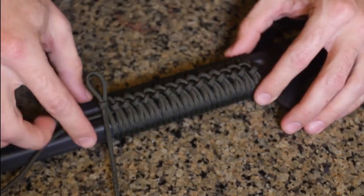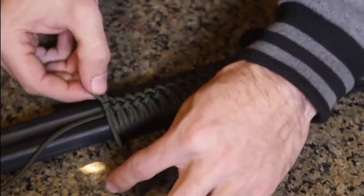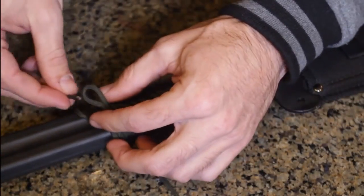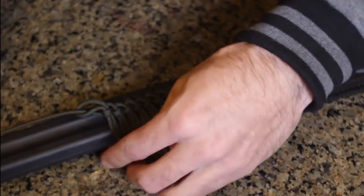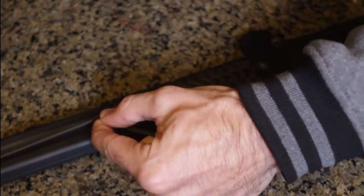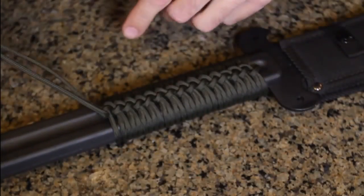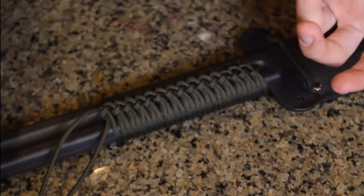Alright, because it's taking so long I'm just going to end it here. But once you get to the bottom, take the piece that's coming out underneath the other ones, loop it through there, and pull it. Then you can braid this together and make a tassel, or you can cut it off and melt it however you want.